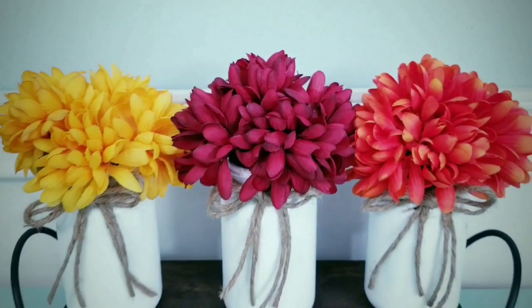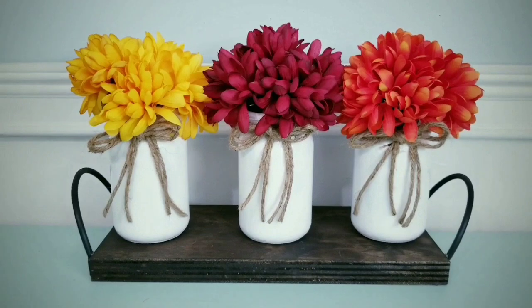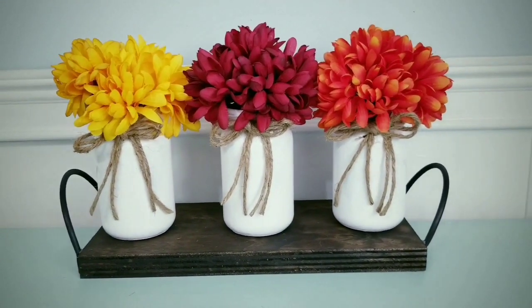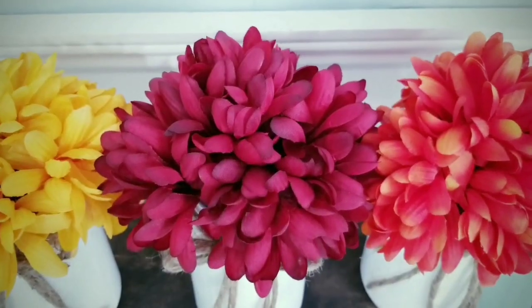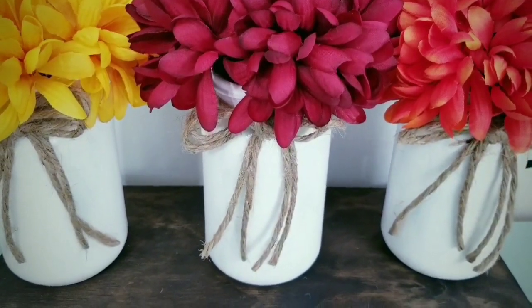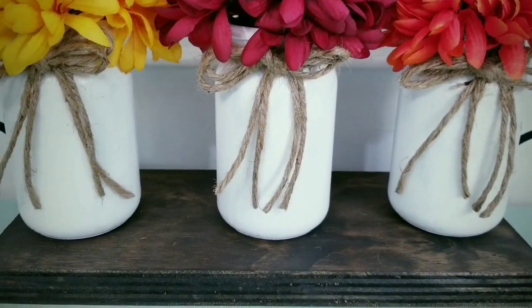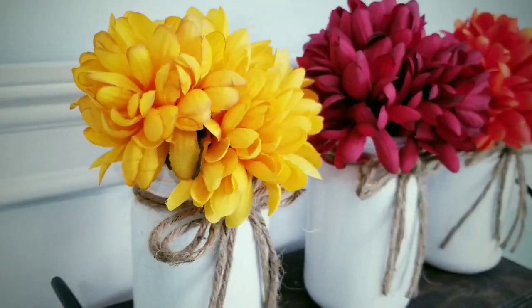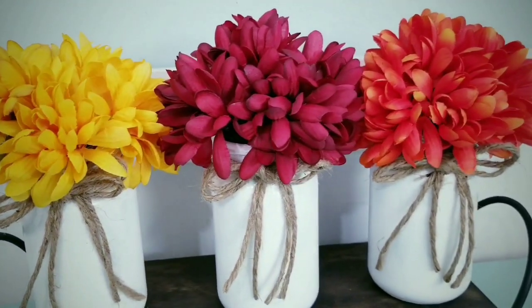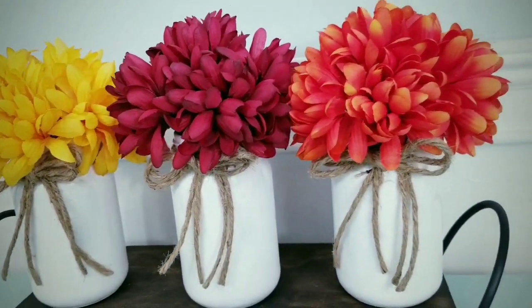Place the jars on the tray and this project is done. You can now put this arrangement on display — wow, how amazing does this look! These gorgeous mums that Dollar Tree has this year are awesome quality and it really makes this project look high-end. I think this would look perfect on a mantel, a vanity, or just about anywhere in your home where you need a taste of fall.